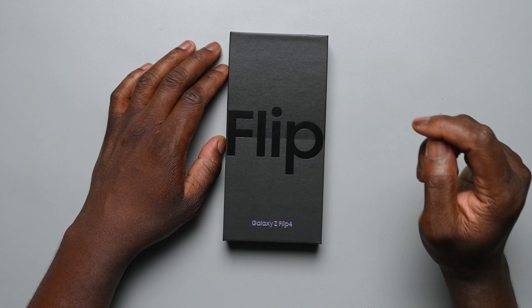Hi, Ben from Sao Mobile. If you enjoy new and exclusive videos like this, then be sure to like, subscribe and turn on notifications so you don't miss any future videos on YouTube with Sao Mobile TV. Here is our early unboxing and early impressions of the Z Flip 4.